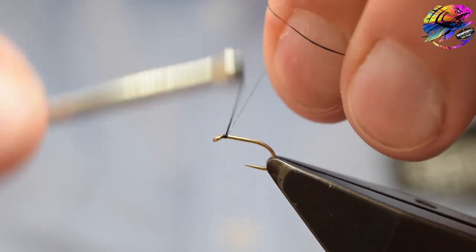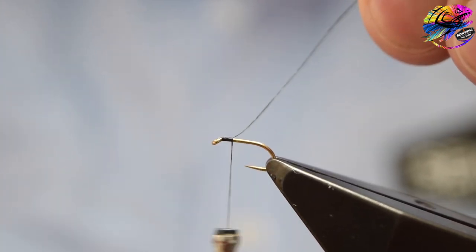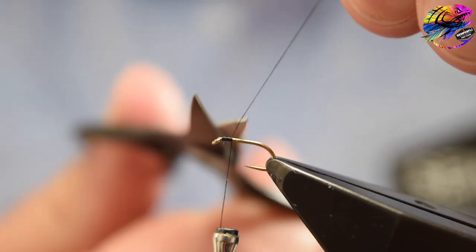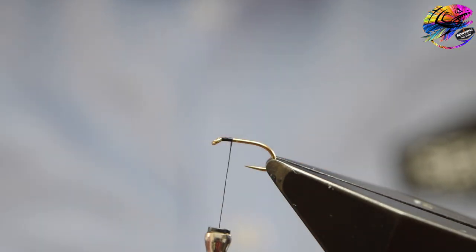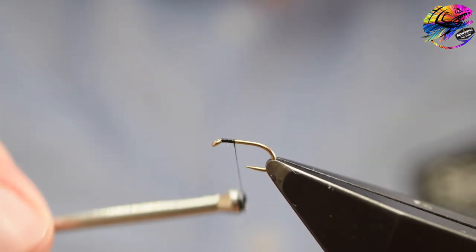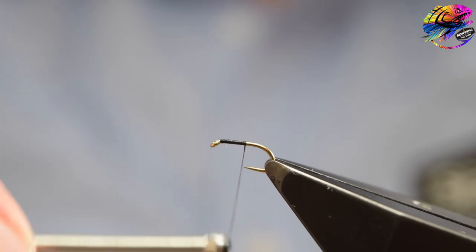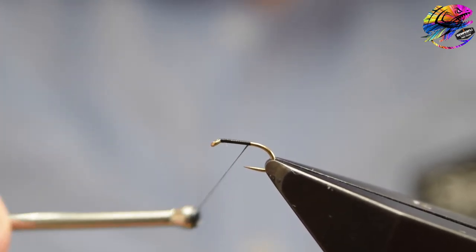Catch on your thread — this is Semperfly's NanoSilk in black, 18/0, a really strong fine thread, ideal for flies that you want to minimise bulk. Catch it on, trim off the waste, and then form your underbody, winding your thread down to the end of the shank in touching turns.